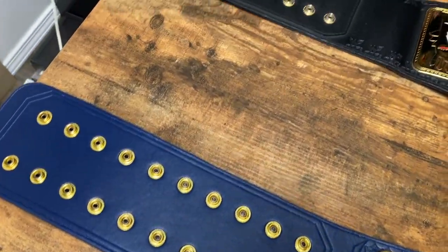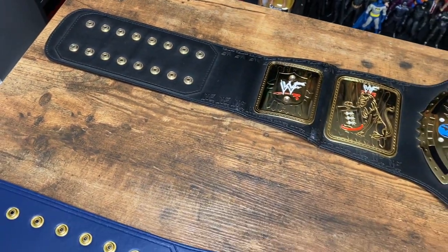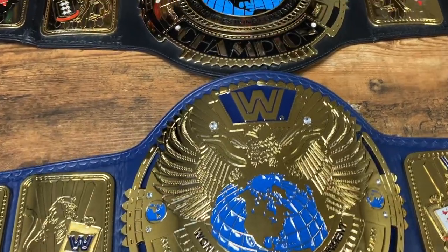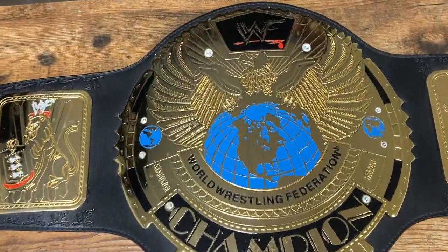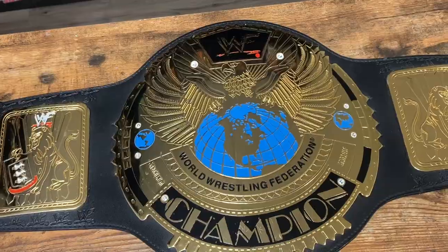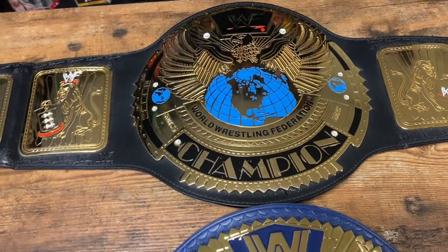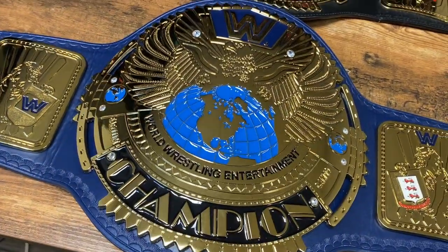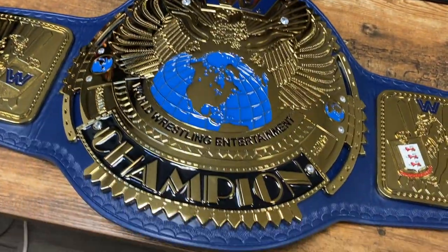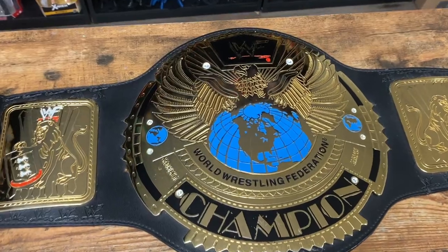Another difference is the strap length — much longer on the big blue eagle, whereas the WWF scratch logo version is much shorter. These are replicas, so the real life versions may have been different lengths. The WWF scratch logo replica was made a very long time ago — I believe it's from 2001 — and the materials available then were not nearly as good as today. The plates on the WWF scratch logo are only two millimeters thick, whereas the plates on the big blue eagle are at least four to five millimeters thick. I did do a full review of the WWF scratch logo belt, so check that out on my channel.